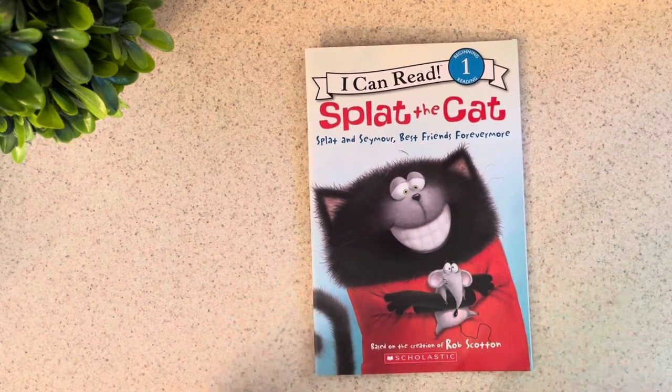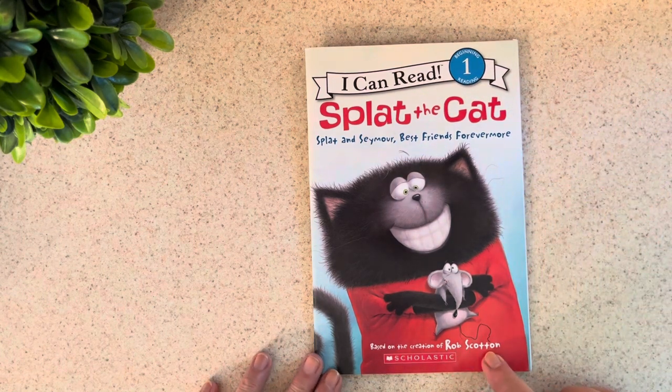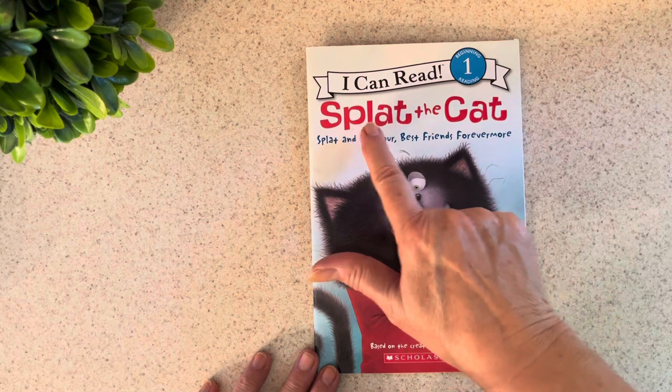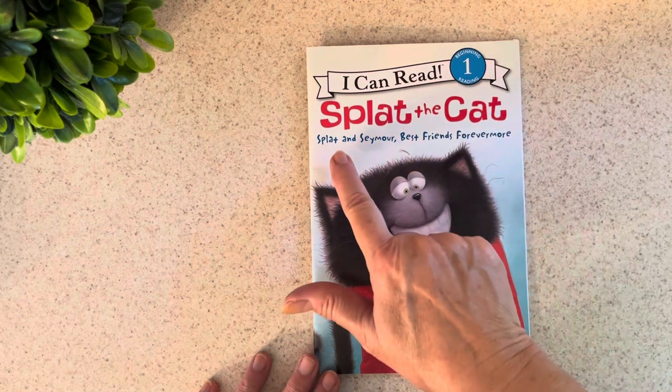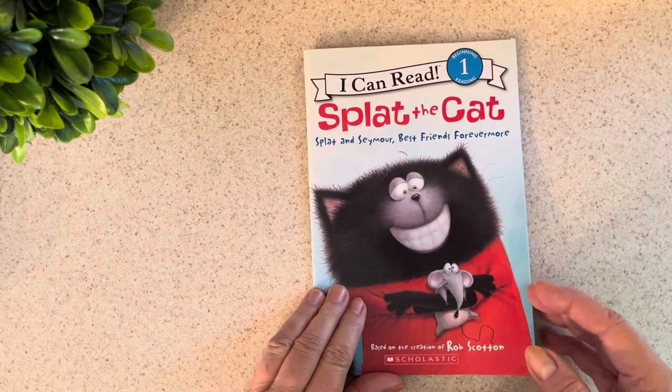This is our story for today. It's a beginning reader by Rob Scotton and it's called Splat the Cat: Splat and Seymour, Best Friends Forevermore.